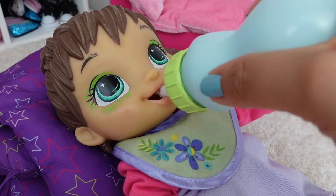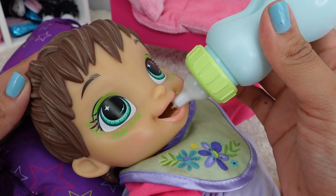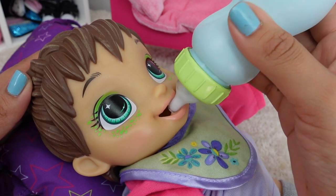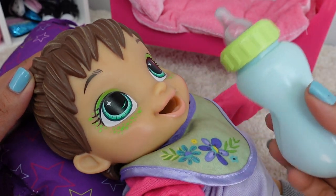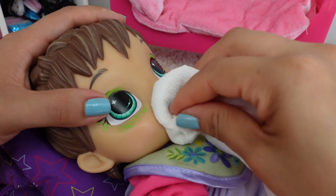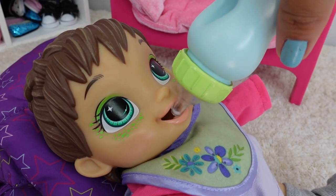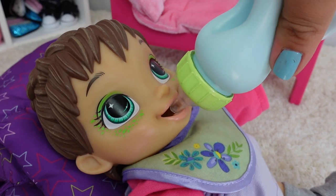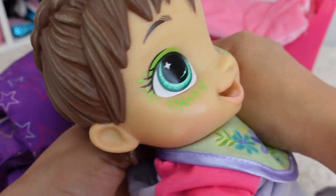Okay, let's give you your milk. She is done — she doesn't want any more Baby Alive food or milk. Her milk is all gone; I think there's a little drop left in here. Good job, Darla! You did a good job eating your breakfast.